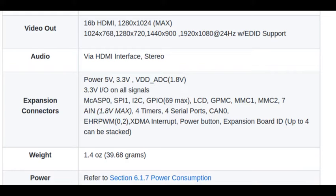It is very small, only 40 grams in weight, and the power it consumes is up to 500 mA at 5V input. So these are all the basic features of BeagleBone Black.